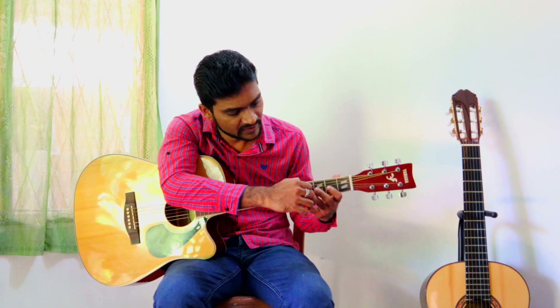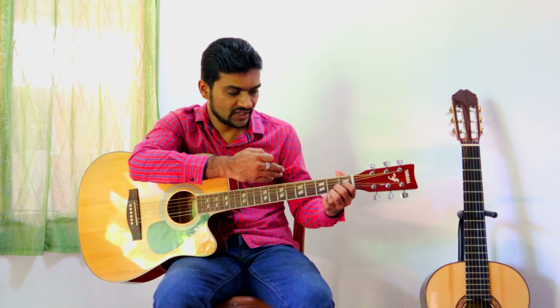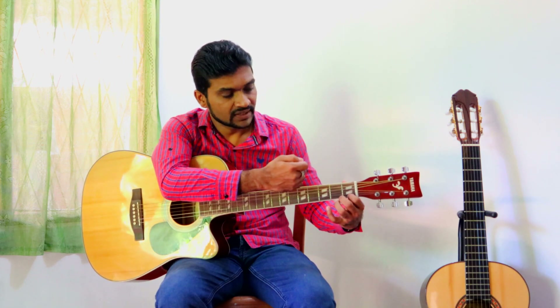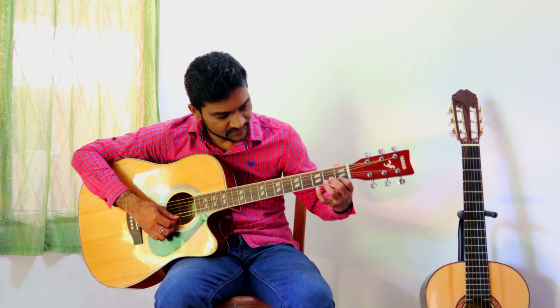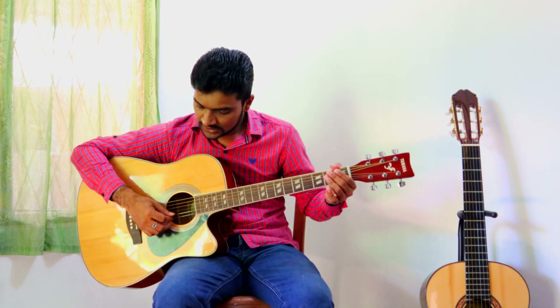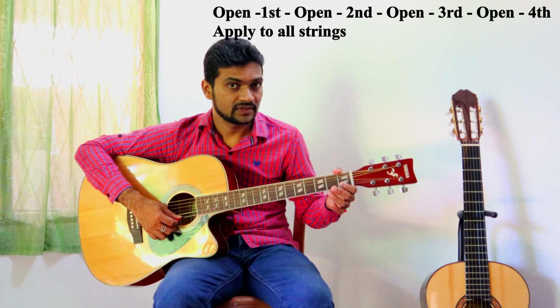Then it is very easy to make sound. Even when you play, you have to watch your nails — if they are turned upward you cannot play properly. If you keep your fingers towards you, you can play notes better.